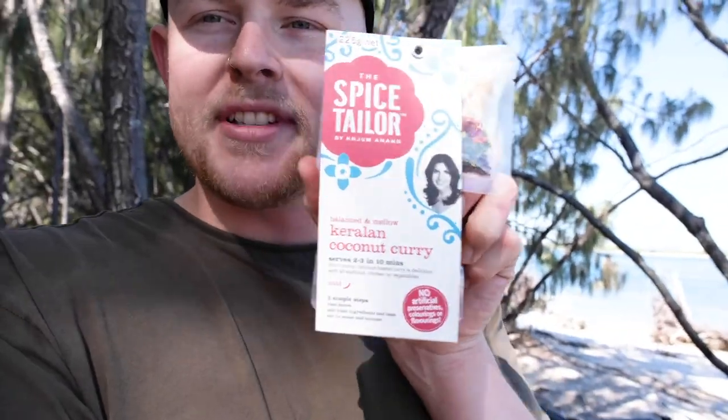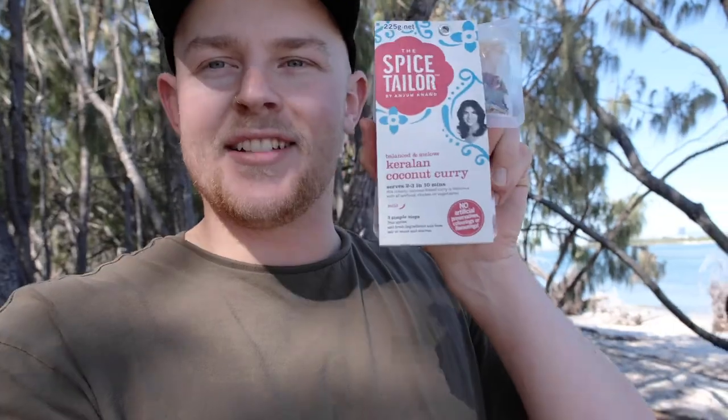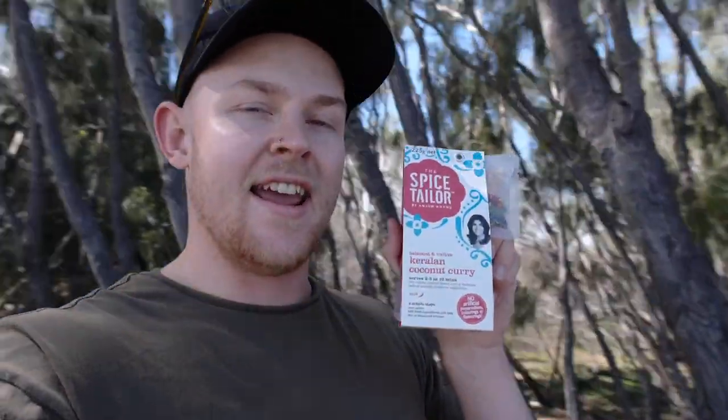Guys, welcome to a brand new episode. Back in paradise as per usual. I'm really excited about this week's episode because I have teamed up with the Spice Tailor to show you guys how to make a beautiful, really easy mud crab curry using these super easy sachets that you can get at Woolies and Coles. I've been a big fan of them for years, so of course I said yes. I'm really excited to make a beautiful Keralan Coconut Mud Crab Curry today, but first we have to catch the mud crabs, so let's go.